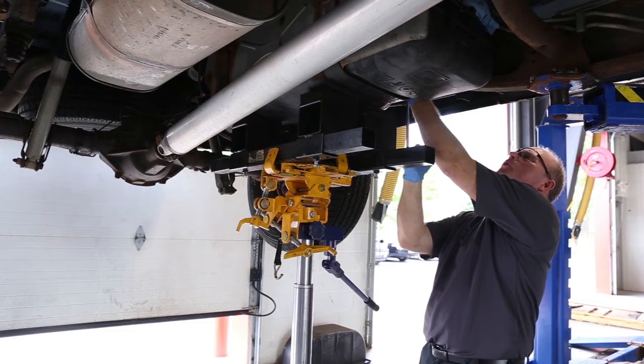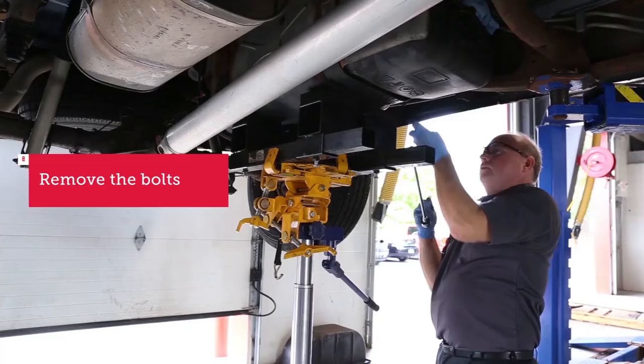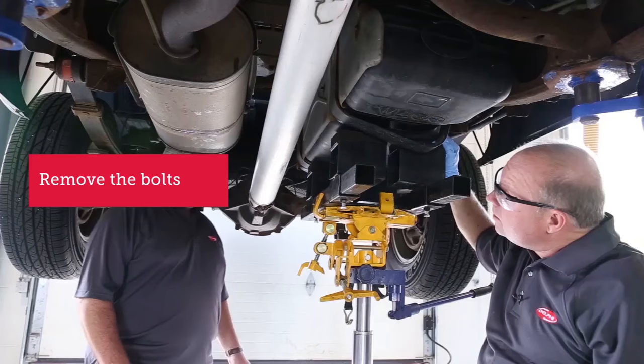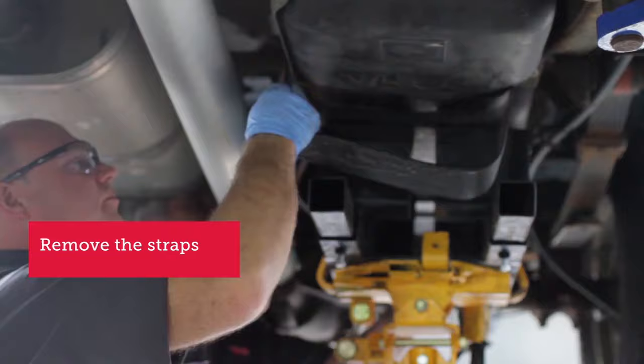I've got my support jack underneath here to support the tank, and I'm just finishing removing the bolts and taking them out. I've got my assistant here, Jeff. He's going to help me maintain control of this tank when we lower it down. First we're going to remove the rest of these straps here.